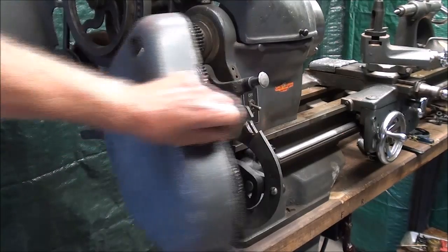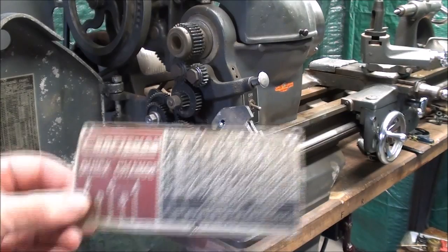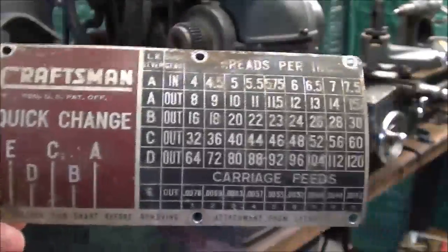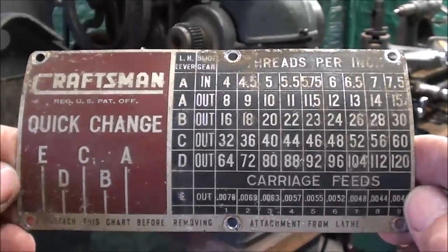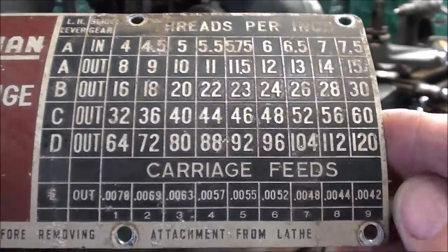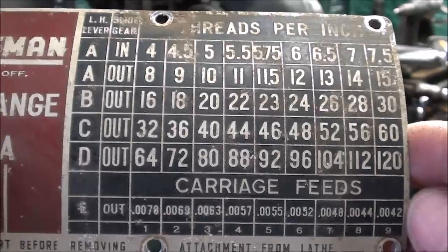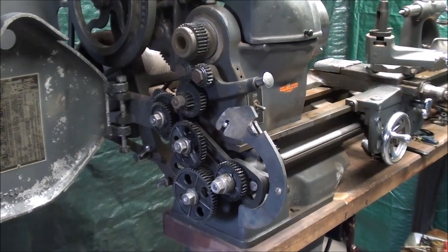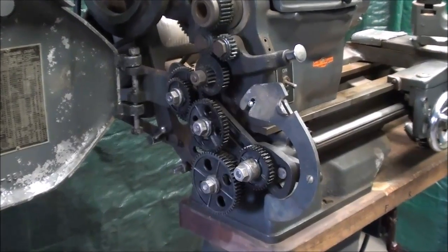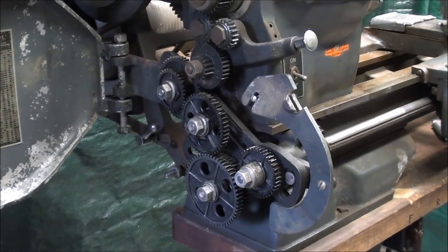Looking at the gear train again here, that's already been set up for metric threads as shown in the other video. Now if you have a lathe with a quick change gearbox, I don't believe you're going to be able to do this. This one came with a quick change gearbox and I converted it back, but in the next few videos I will convert it again. Looking at the settings with the quick change gearbox, you can see there is absolutely no provision for cutting a metric thread. However, as I showed in the last video, the Atlas engineers calculated over 2,000 possibilities when you use change gears, so you do need standard change gears in order to do this on an Atlas lathe.